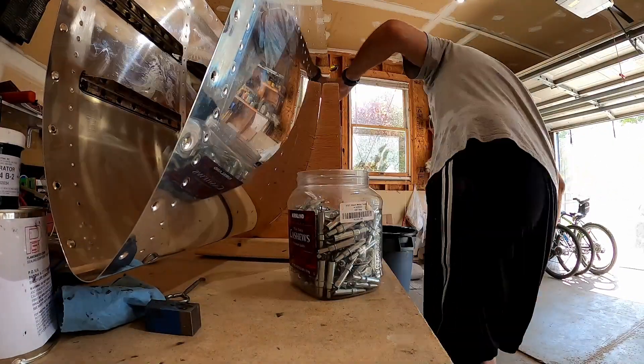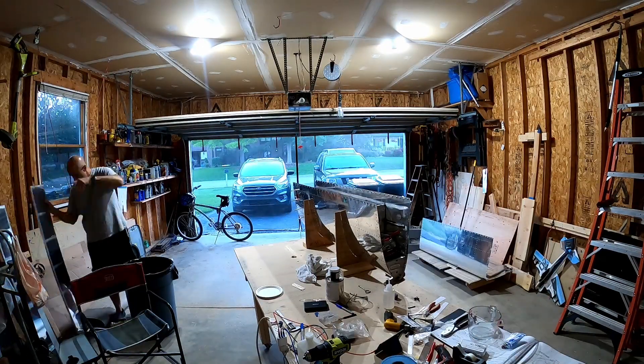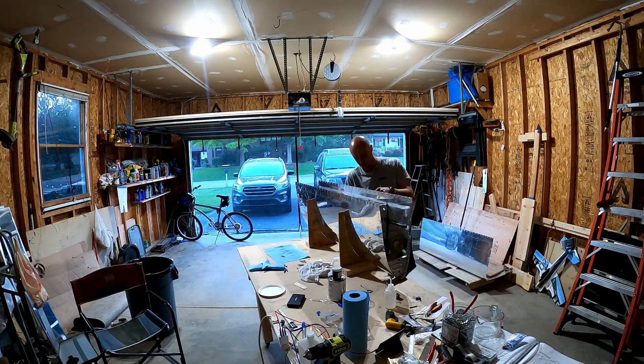I'm not sure why I moved the camera over here. I must've been doing something. I think this is where I was trying to figure out what the best position of the tank is relative to the bench in order for proper access, like I was talking about at the end of last video.